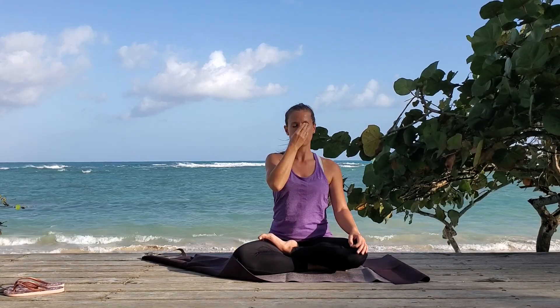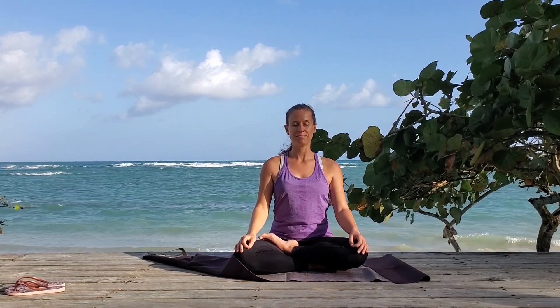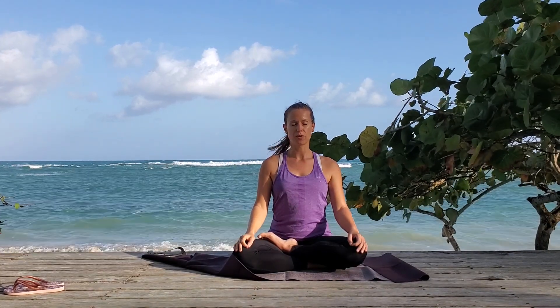Release. Let your breath flow natural. Release your hand. Take a few breaths, let your breathing normalize.